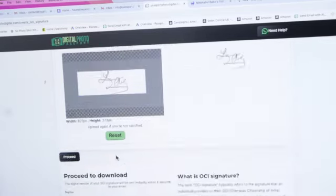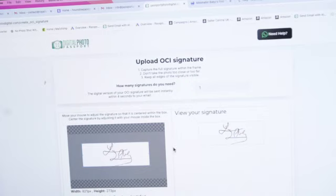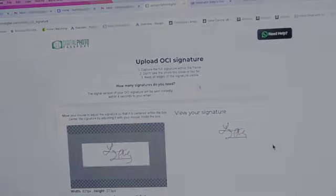The download will be available in five seconds after you upload the signature, so there's no waiting time. Before uploading...